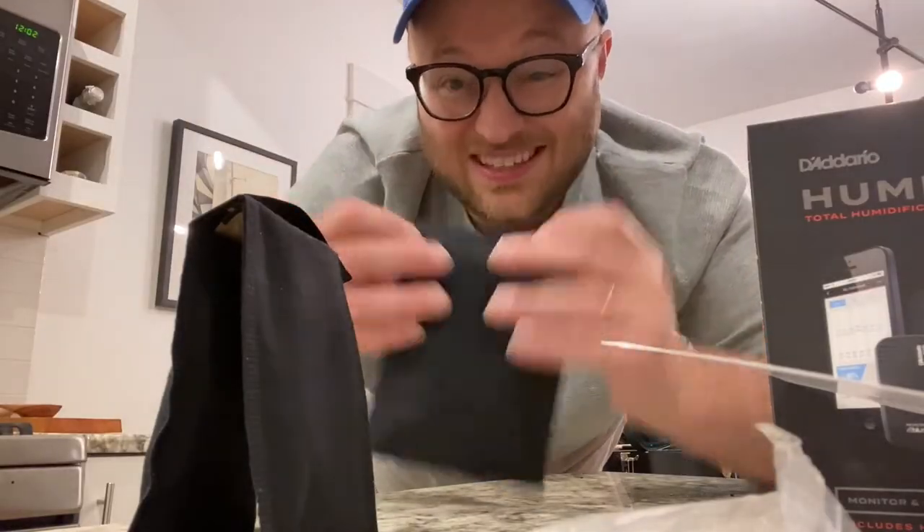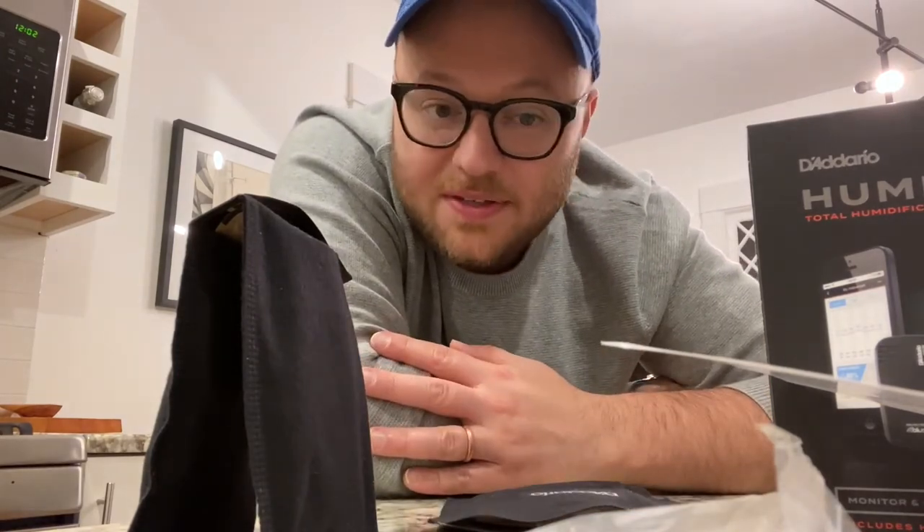One thing to mention: if you ever get one of these pouches and it looks like there's almost an oil or wet stain on it, throw it away and contact D'Addario — they'll give you a new one. Don't put that in your guitar because it could stain or ruin your finish. I've only had that happen once in a pack of like 50 I ordered on Amazon. These things lasted me six to eight months inside a guitar case and kept the relative humidity right at 45–50 all summer and winter long — super easy to use.